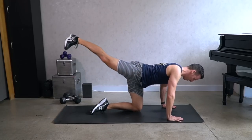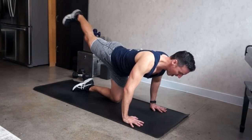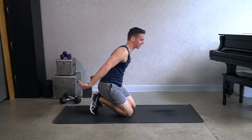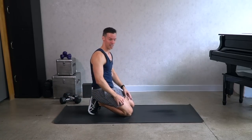Four, three, two, and one — and good. Rest. You can sit back and breathe, roll out the wrists, and we'll go to the other side.